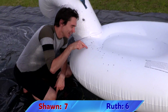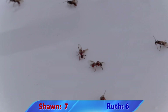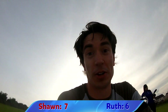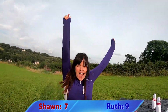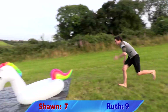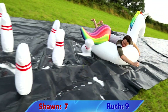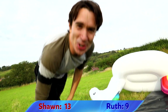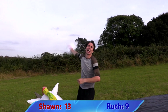We seem to have accidentally somehow interrupted ant mating season, so our unicorn is covered in flying ants. I'm literally just standing in a cloud of ants! That is how you bowl unicorn style!